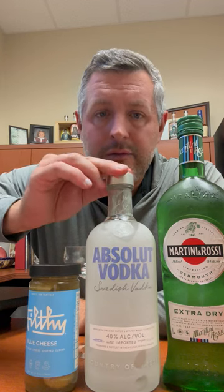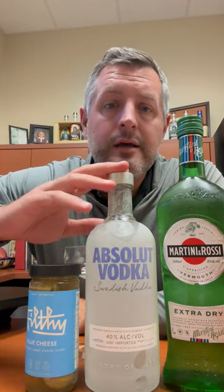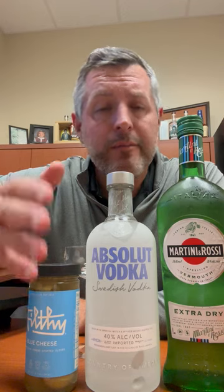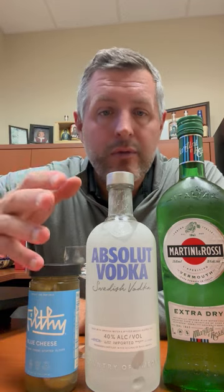This is a vodka with a long history — obviously a Swedish vodka that benefited from probably one of the world's greatest and longest running ad campaigns of all time. It's a wheat-based vodka, and we're going to do just a very straightforward, simple martini.